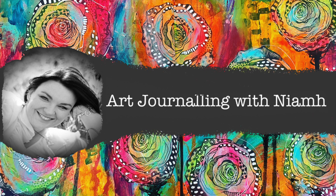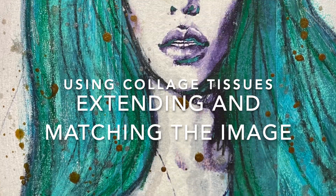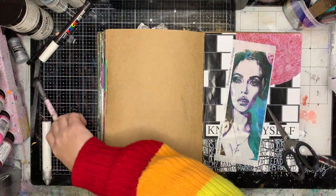Hi everyone, it's Niamh here and welcome to my art journaling channel. Today we're going to be looking at extending and matching colours of an image using some collage tissues.